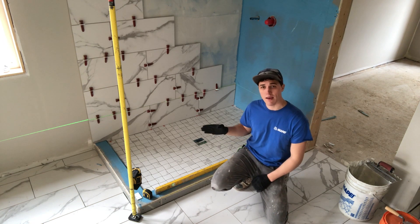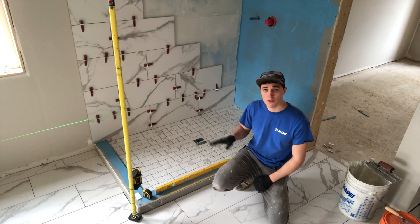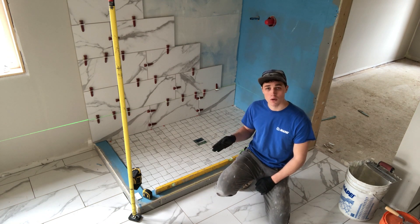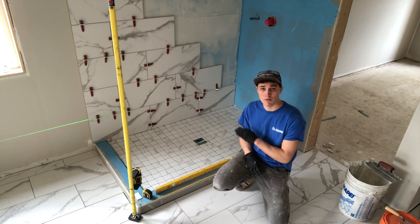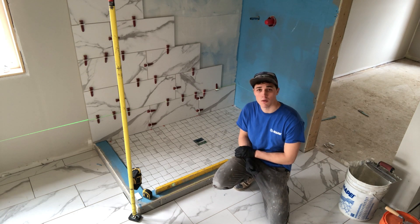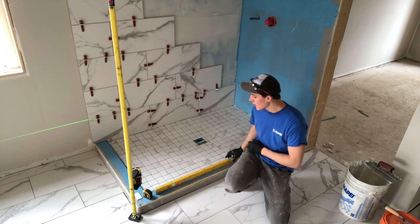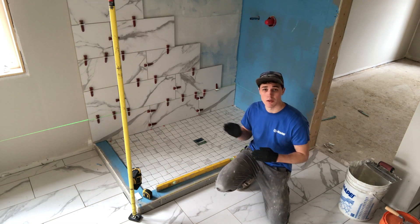I have a laser running across that bottom row. This is a great laser to use — it's the Stabila LAX 300G. It's awesome; it gives me horizontal, vertical, and a plumb, so it's very versatile in these sort of applications. Now if you're tight on cash or you're not wanting to spend the money on a laser, you can use just a regular level to do the same thing. I have one here that I use periodically just to double check with the laser.